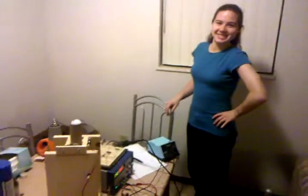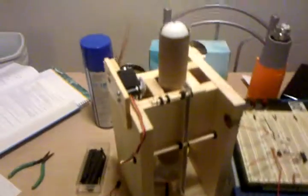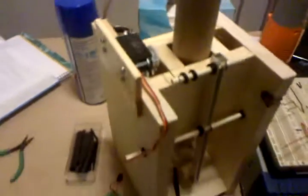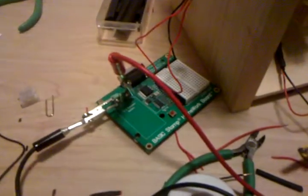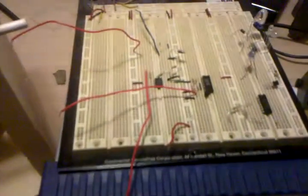We got the cannon working. We haven't gotten the software all written yet, but here's the masterpiece at work. It can currently hold nine ping pong balls, and we have Bryce's Basic Stamp controller here. We're feeding that on nine volts and we have our amplifier that's actually going to our Basic Stamp controller.